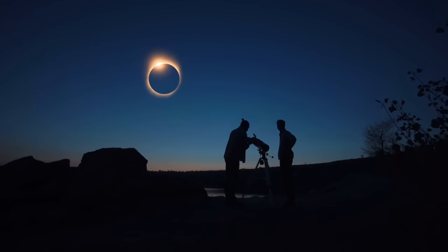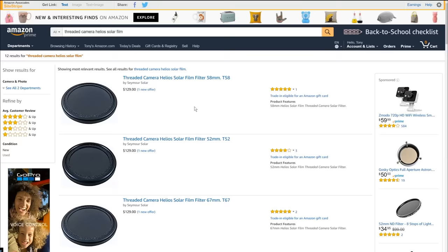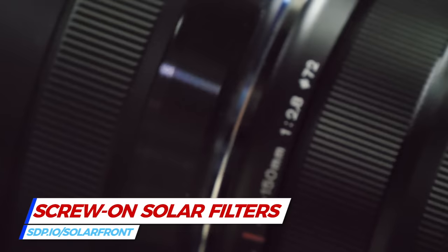All you really need is some solar film. Cut the solar film to size and tape it over the front of your lens. If you plan on regularly shooting the sun and your lens supports them, invest in a front screw-on solar filter. Match the filter size to your lens's front element. Film filters are actually sharper. The glass filters just tend to be a little more durable — they won't tear as easily.